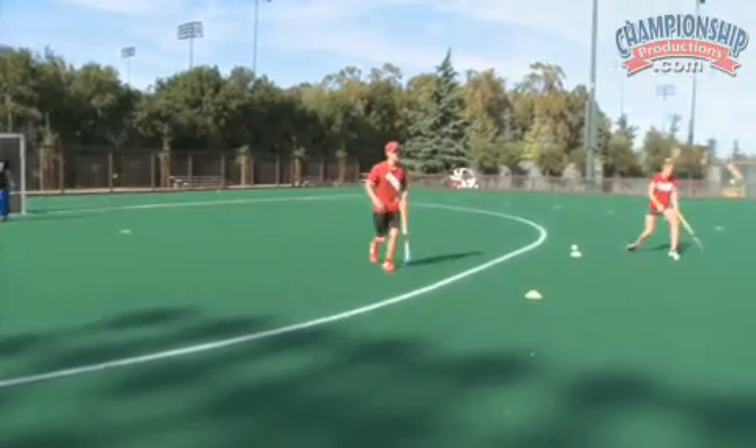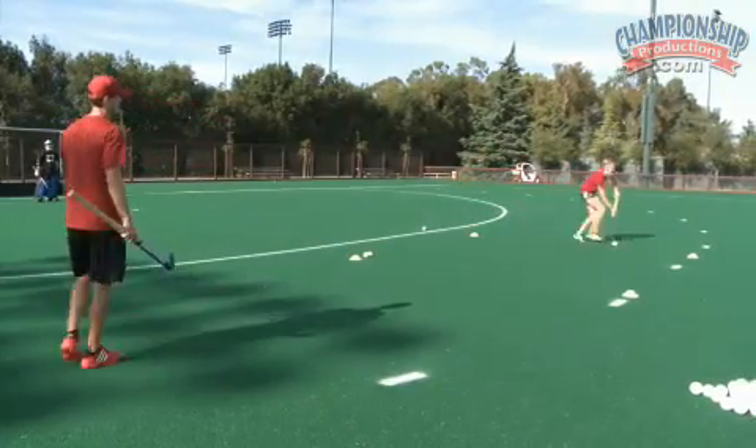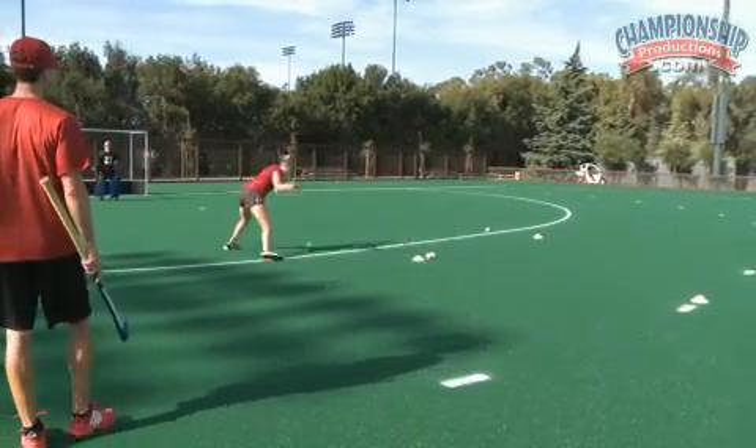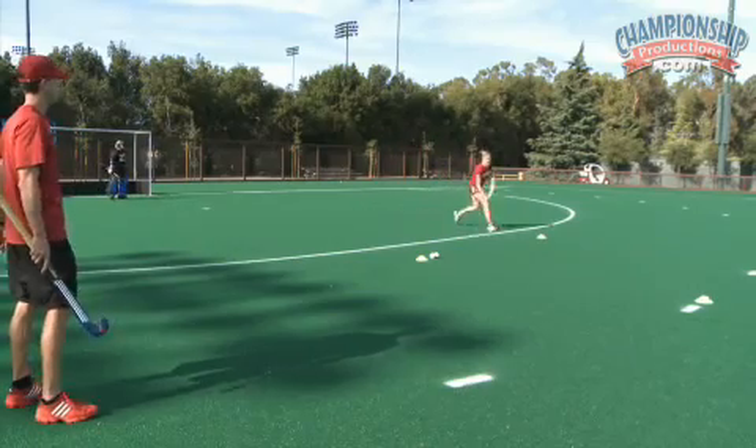Caitlin, if you can do two that side, two this side. Go. Hard, sharp cuts. Accelerate on the straightaways. Shot at goal, ball reset. Go through your four balls.